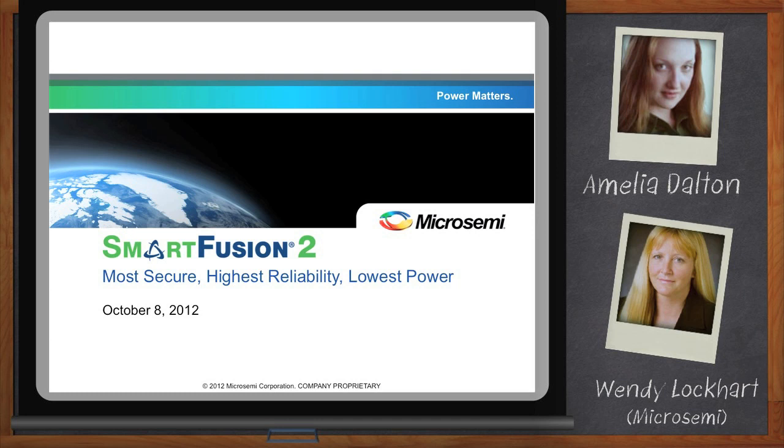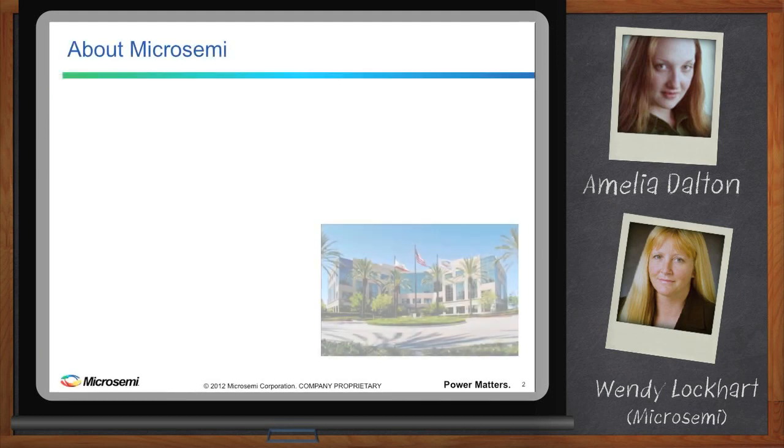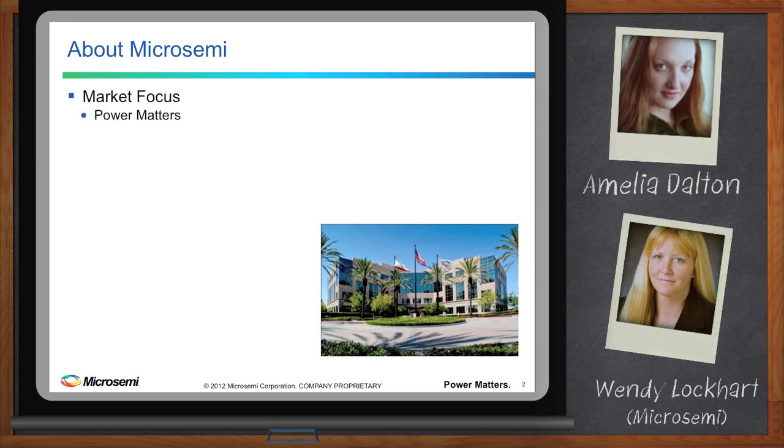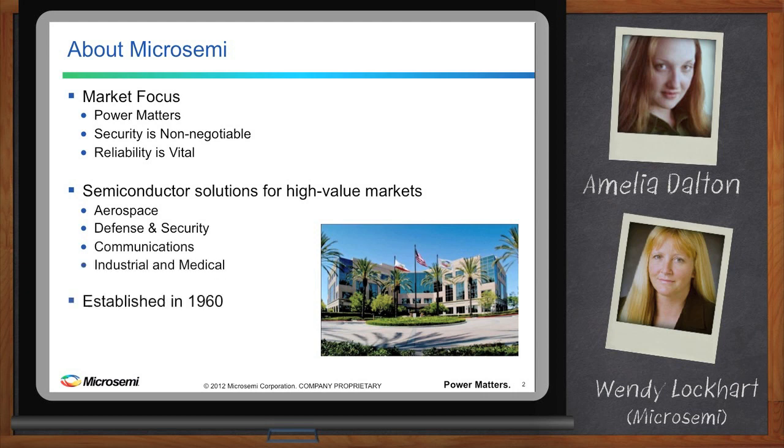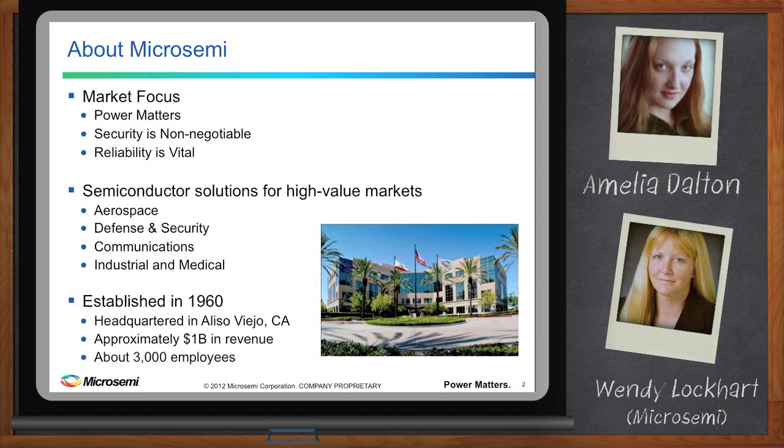Today we wanted to talk about a new product being released by MicroSemi. SmartFusion 2 is the most secure, highest reliability, lowest power SOC FPGA. From a MicroSemi perspective, we've been focusing for a long time on markets where power matters, security is non-negotiable, and reliability is vital — specifically in high-value markets such as aviation, military, communications, industrial, and medical. These are the markets that really understand the needs of security, reliability, and low power.